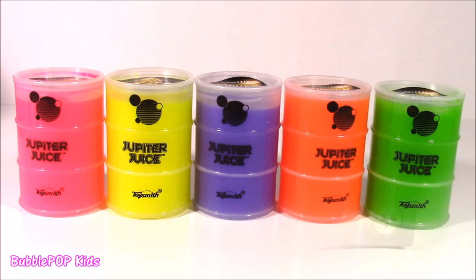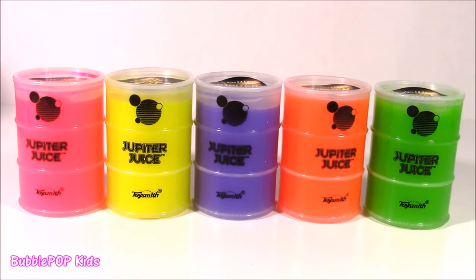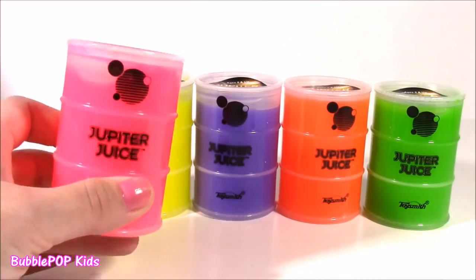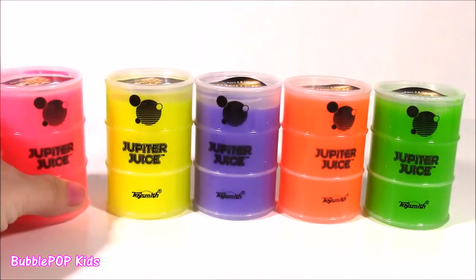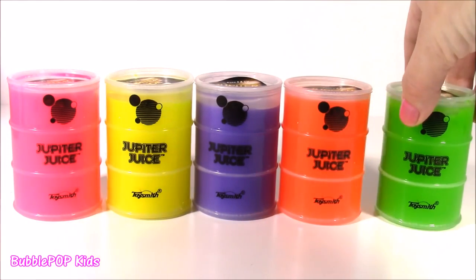In this video, we also have some Jupiter Juice. I don't know if you guys are familiar with Jupiter Juice, but it is so, so cool. It's kind of like slime, but it's really cold and squishy. It has the brightest colors. So we have pink, yellow, kind of like a purplish color, orange, and green.